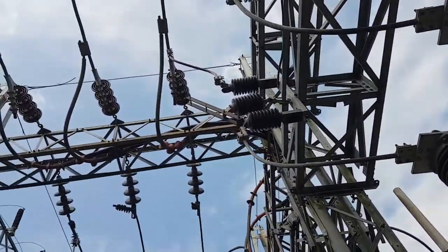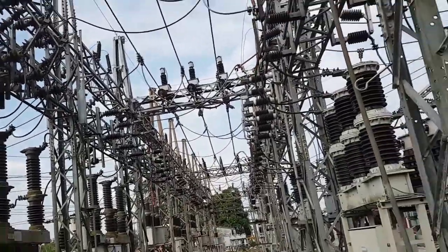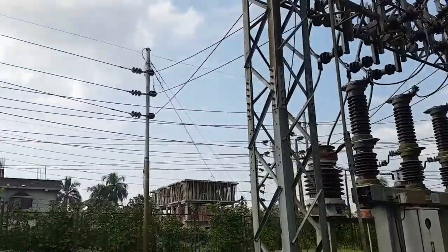From this circuit breaker, the connection goes through a disconnector to the bus. From this bus, the connection goes to another 33kV outdoor circuit breaker, and then to the tower.